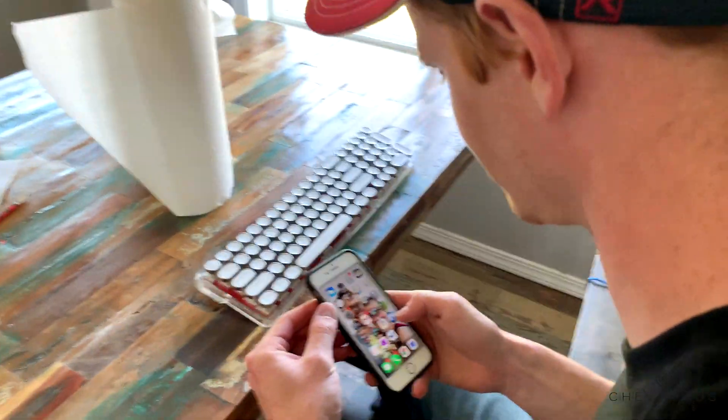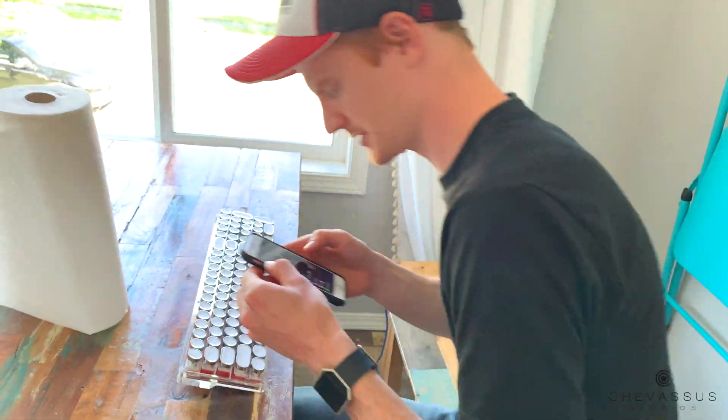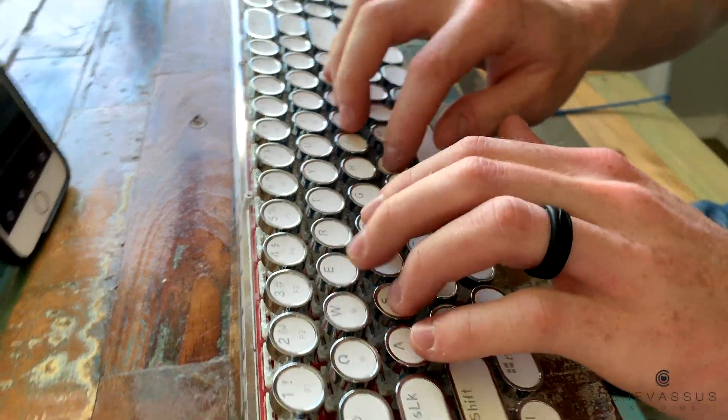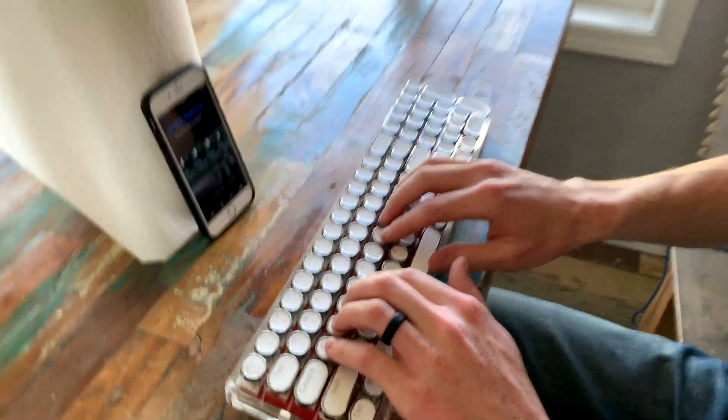Go ahead and open up Notepad and see if you can type something. Let's get your first impressions — are you nervous? Very nervous. I haven't used a keyboard in ages. I'm a millennial. That's very clicky.